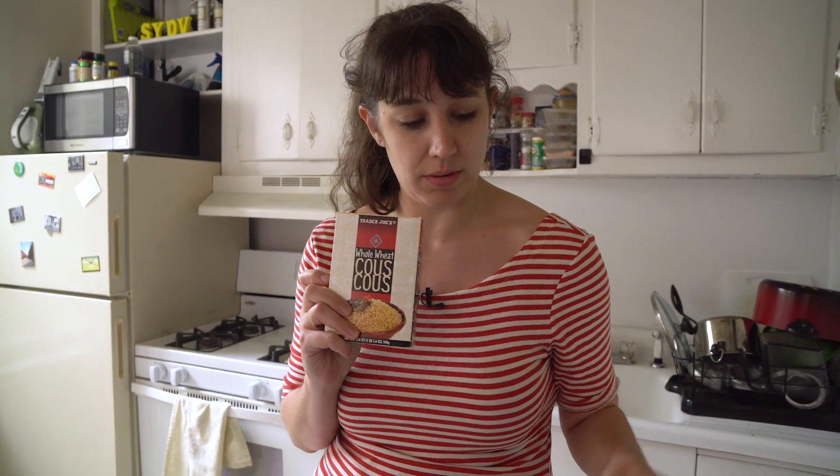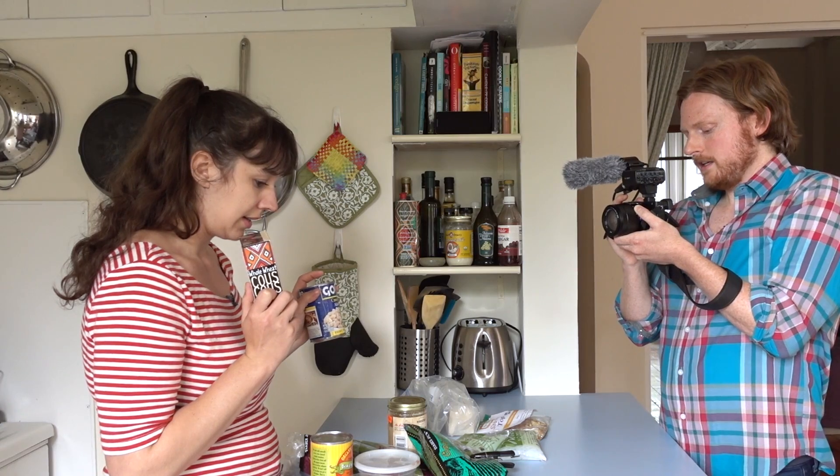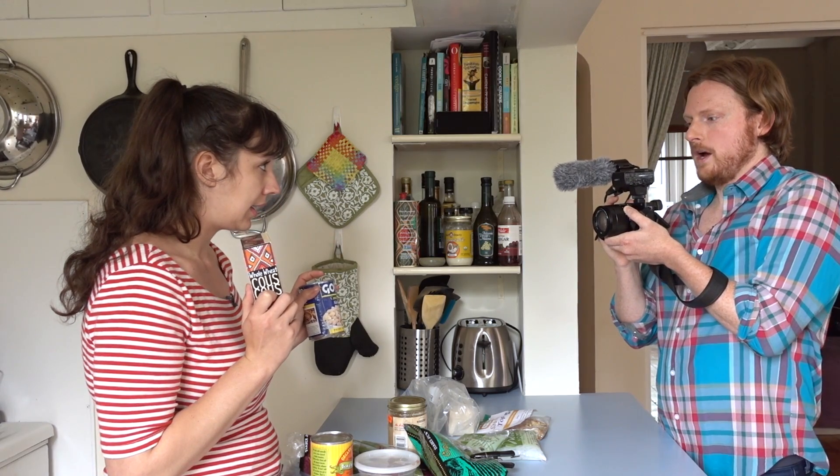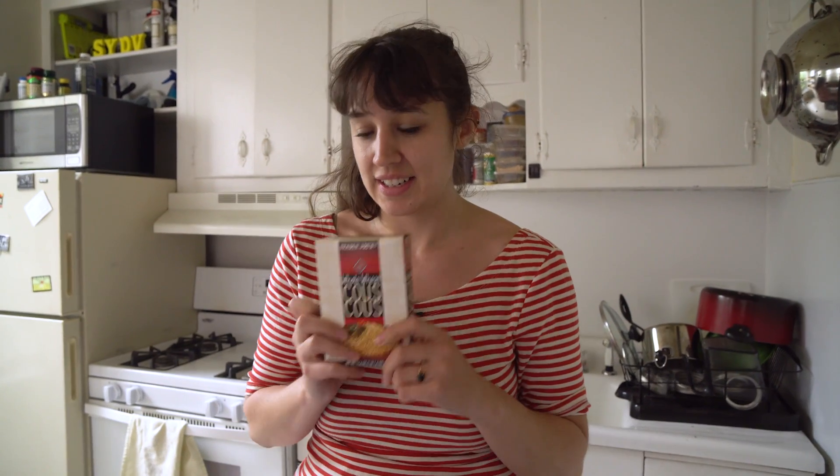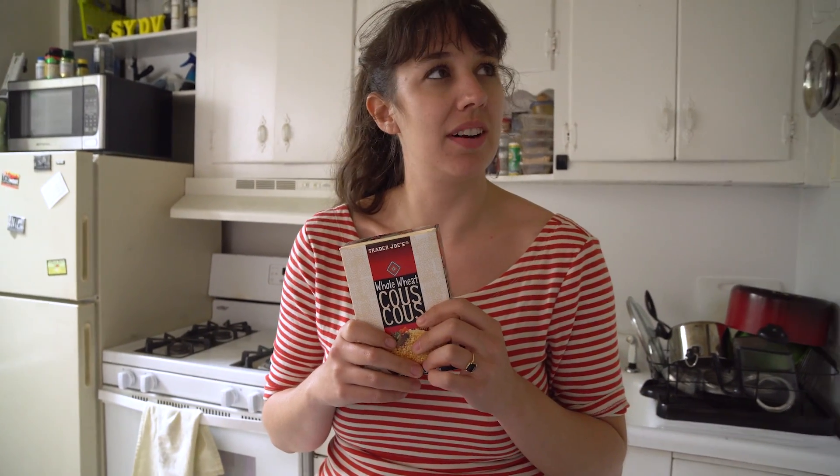Do you want to put some tofu or some cannellini beans in it? Well, cannellini beans would be good, but it's white on white. Visually not very appealing, right? That's how you cook? Yeah, based on how it looks? You got to have the visual on it. Well, tofu is white too. We could marinate the tofu. And then it would be more brown. Marinate it in what? Good question. Do we have anything to make a marinade? We've got soy sauce. We've got sesame oil.